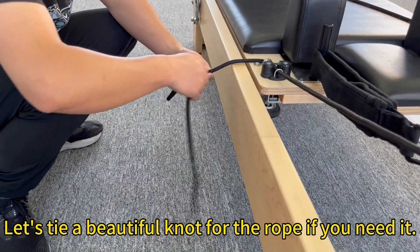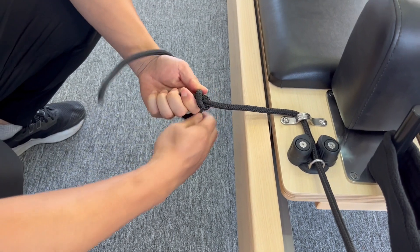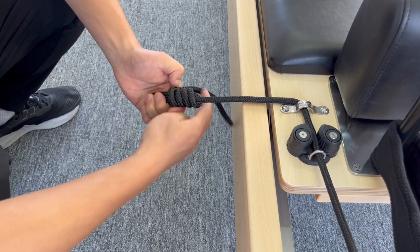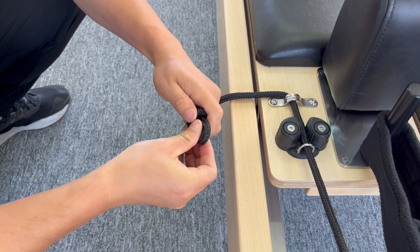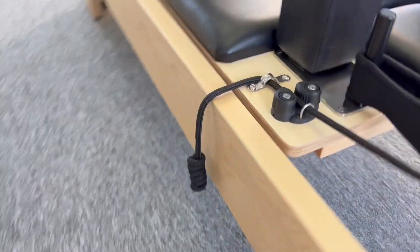Let's tie a beautiful knot for the rope if you need it. Step 10.